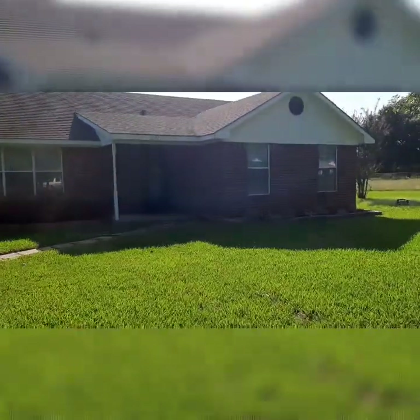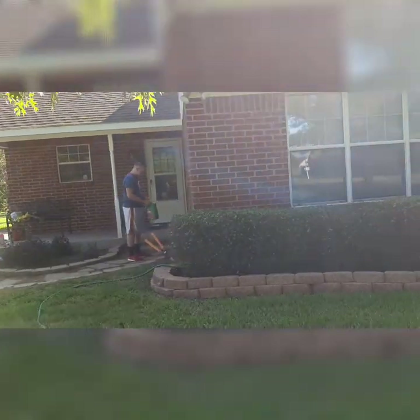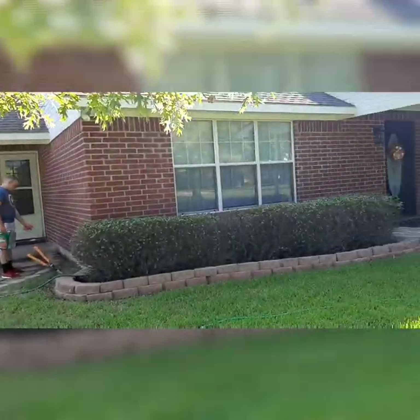Hey guys, welcome back. Right now I'm just showing you a quick before shot of my home before we did anything to it. The only thing I did do already was paint the doors black because they originally were white.